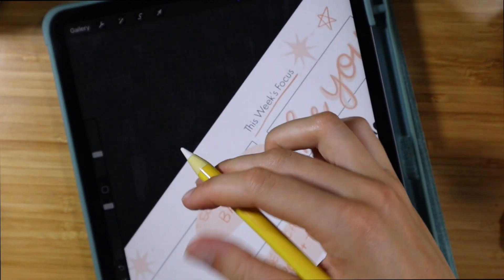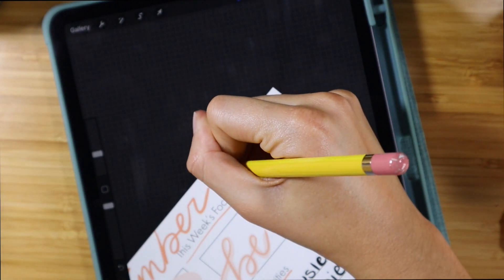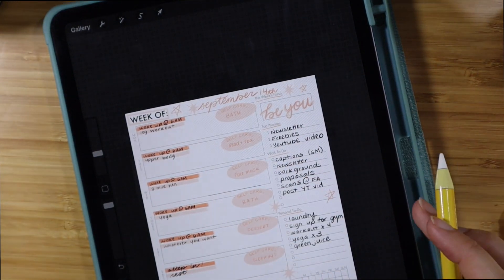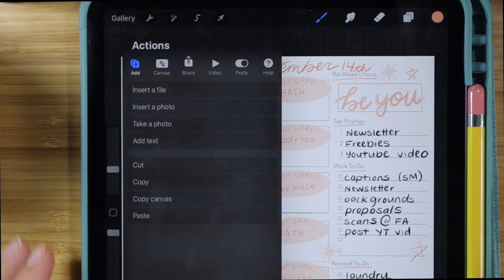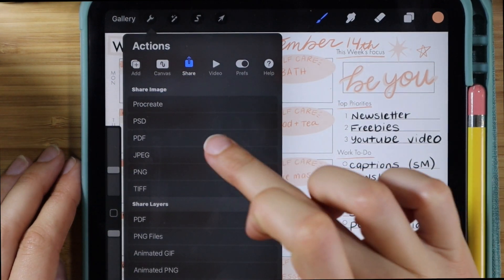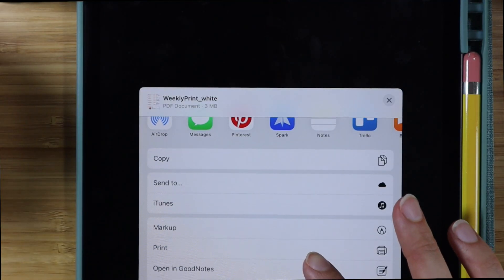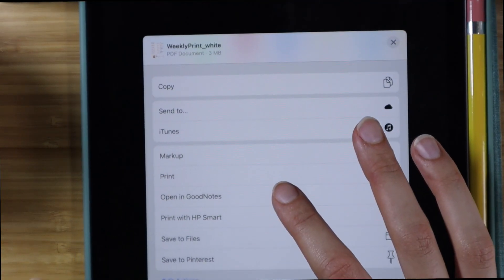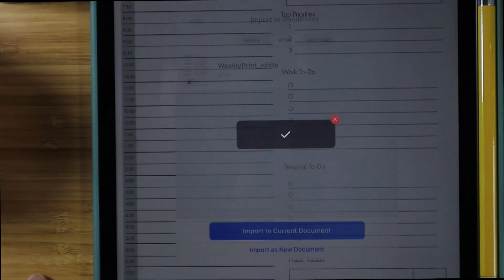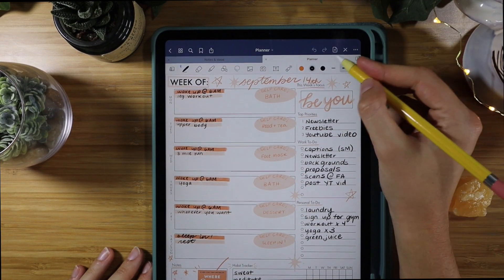Now I'm going to export this file as a PDF — it's important to export as a PDF because GoodNotes only works with PDFs. Then you click 'Open in GoodNotes' and it takes you to where you can pick where you want it to go. Right now it's just going into a page in my planner.